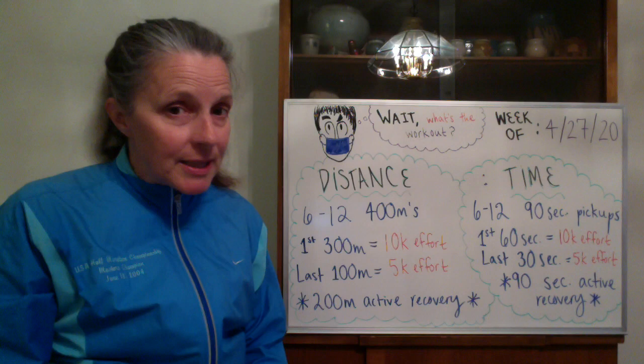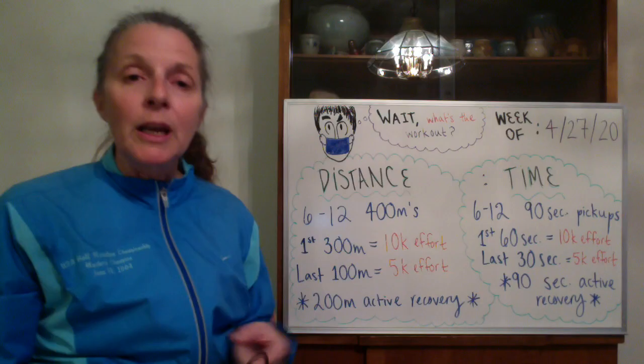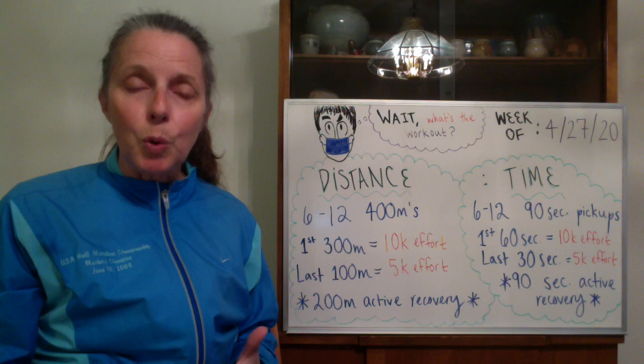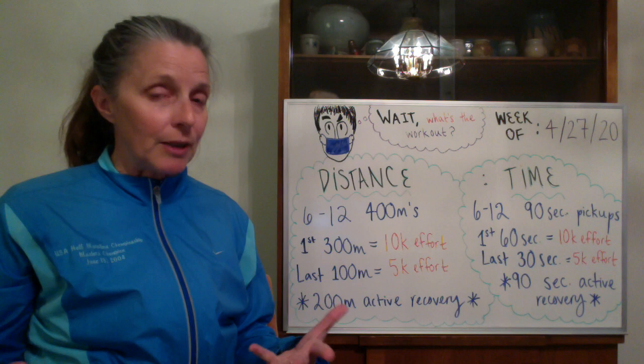Warm-up distance is your choice, but it's important that you get at least a half mile easy run in before you begin this workout. We really need to do something to get our heart rate up before we start the efforts. So after your easy warm-up, it's important to do either four to six strides of approximately 100 meters, or there are some great dynamic workout warm-ups out there that you can look up online, or thanks to Dan Berkson.